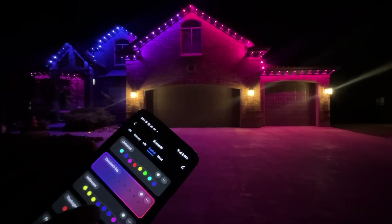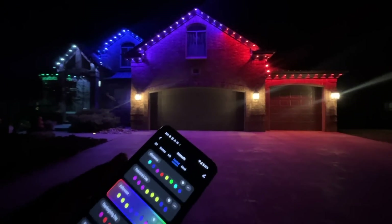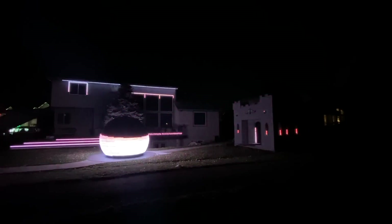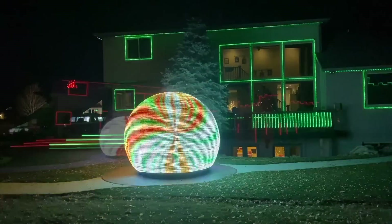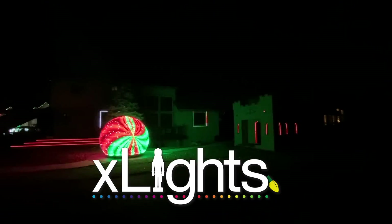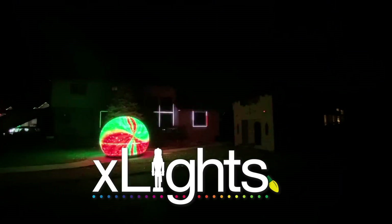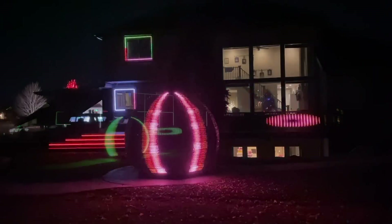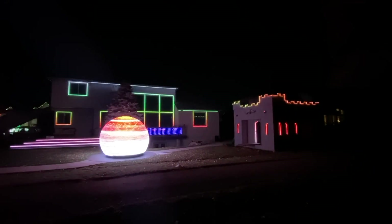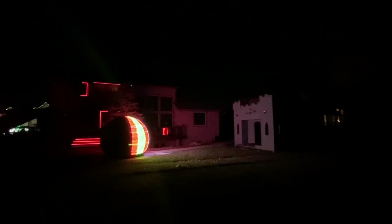If all you want is some lights on your house that can change colors for the holidays, then either of these will do the job. However, if your ultimate goal is a full-on light show with music and props and all that, then you'll eventually get into the world of XLights. Of these two options, only WLED and the QuinLED controllers will work with XLights — you won't be able to incorporate the Lumary controller into a big light show.